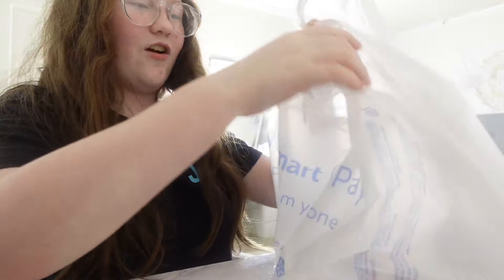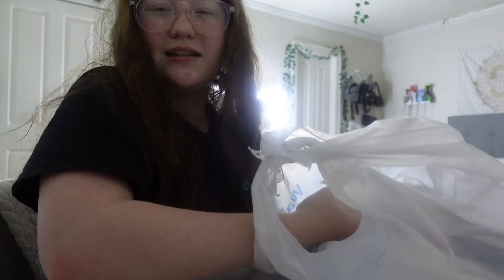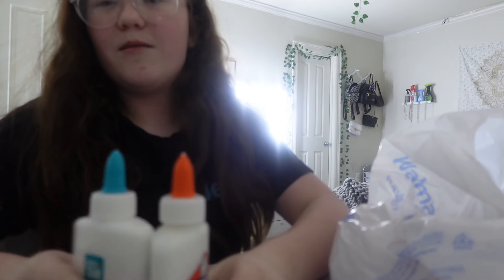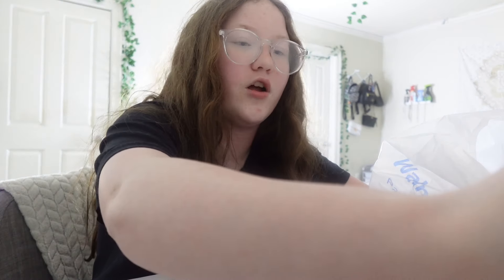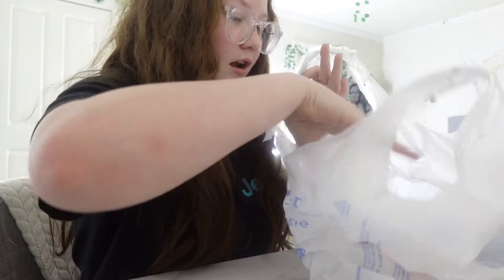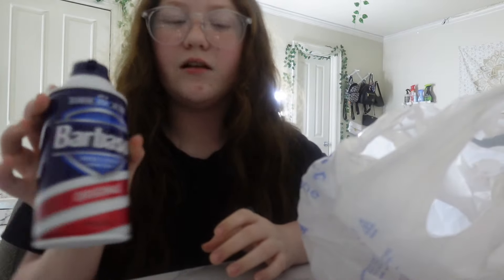I have everything in this Walmart bag because I went to Walmart today. The main ingredient is glue — they only had one of this size so I got two different ones, but they're the same. I think I'll make one big one so I don't use too many containers. I have this container and a plastic spoon so I'm not using one of the good metal spoons.